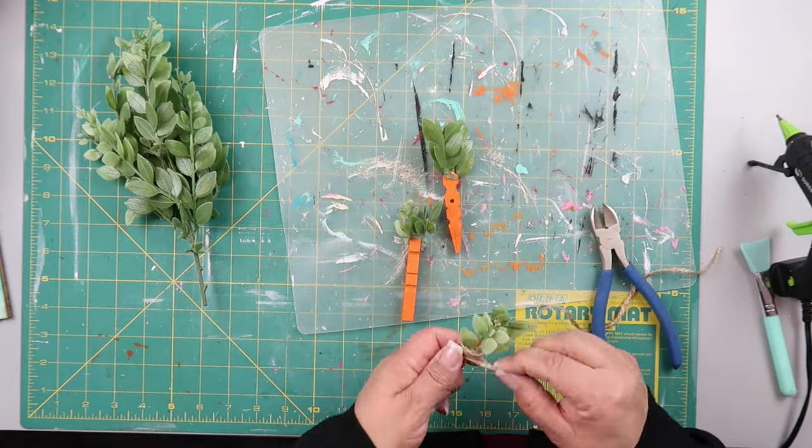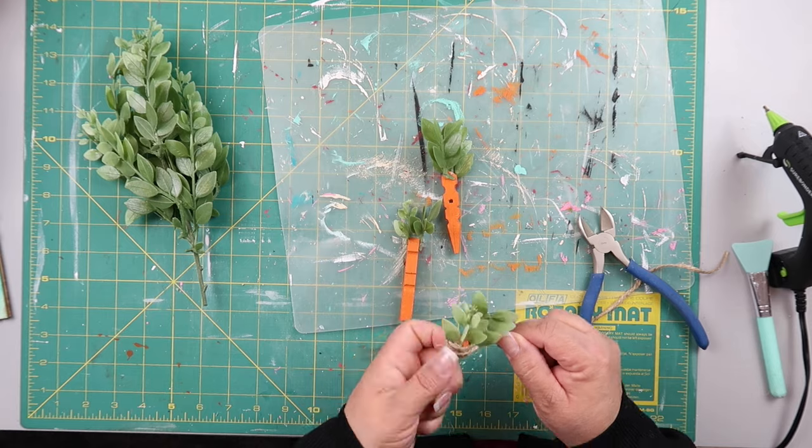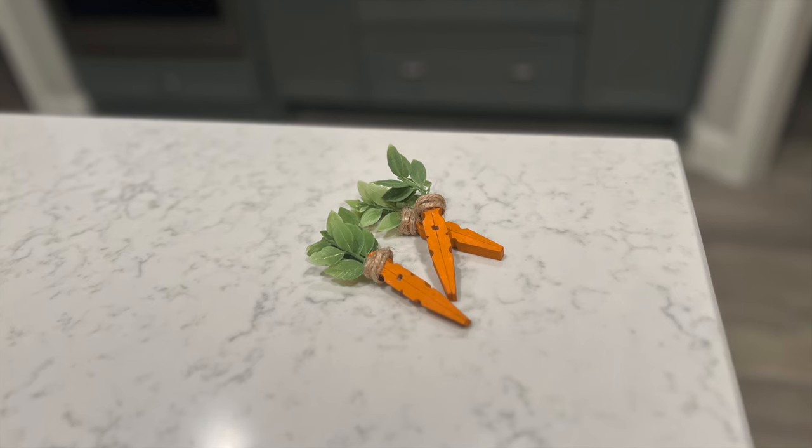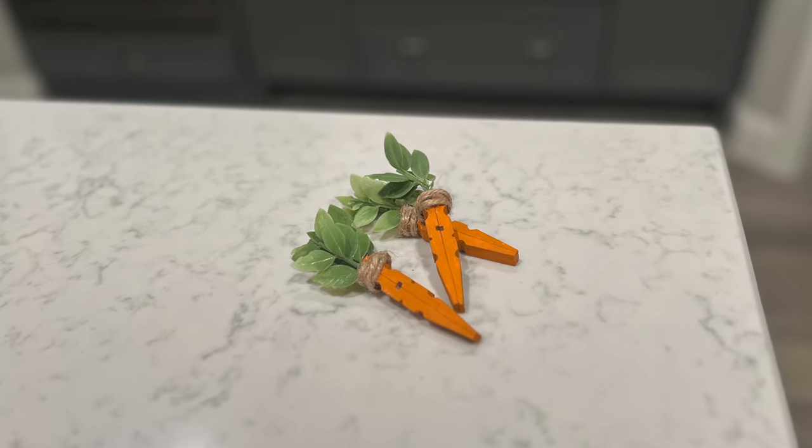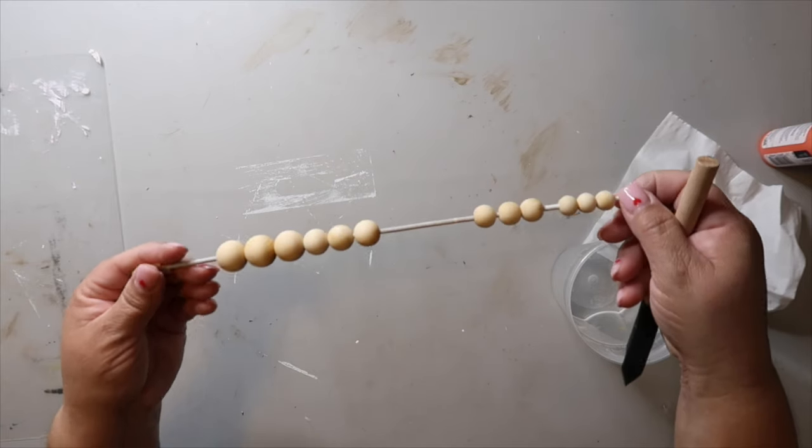It's not the best solution but it's the solution I did for this project. This is how they turned out — I think they're super cute and they would look awesome on a tiered tray.